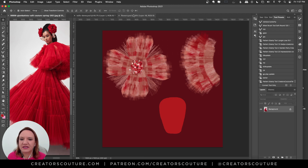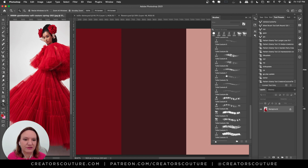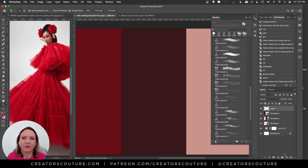Let's pop over to Photoshop. I've got my muse over here, zoomed in. I'll give you a little brush tour and then we'll do a quick tutorial showing how I created some little flowers with these brushes. The flowers were also inspired by couture — like how couture houses such as Chanel have special little studios just for creating flowers.